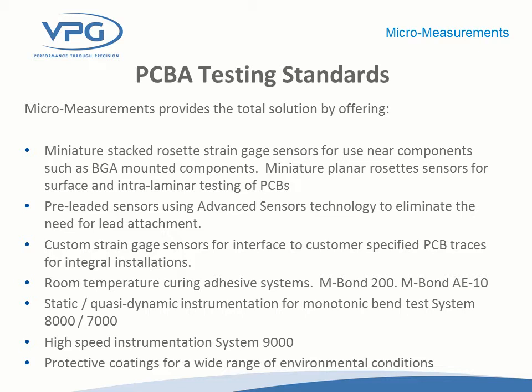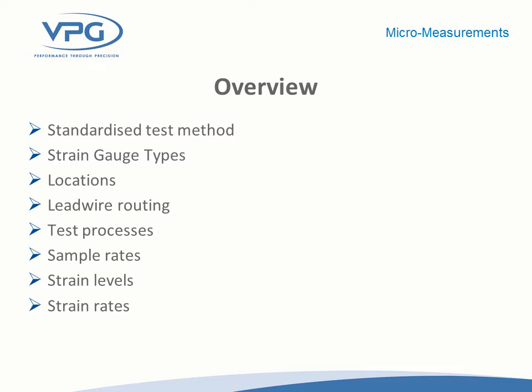As an overview for strain gauge testing of printed circuit boards, we're going to spend time talking about gauge types, typical locations, issues to think about such as how you route lead wires out of an in-circuit tester, typical test processes and sample rates, expected strain levels and when they are too much, and also strain rates and how it all ties together.